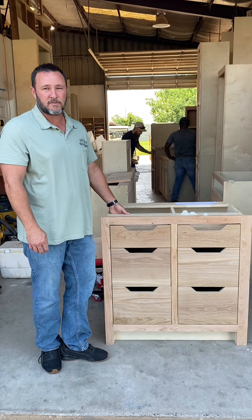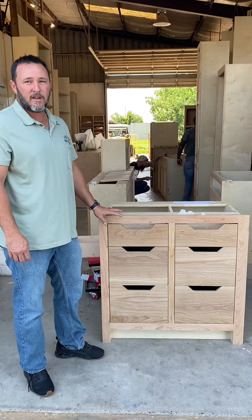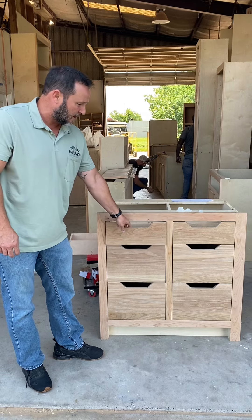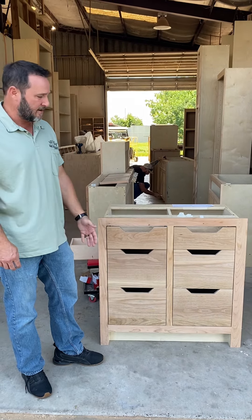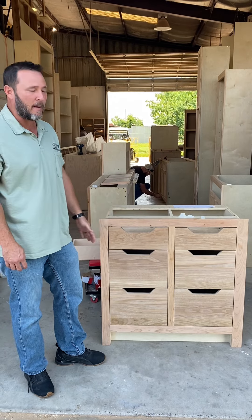Pretty much everything we do here at Holmes Cabin Specialties is all self-closed. So meaning, when you open the drawer, push it in, it catches to self-close it automatically.